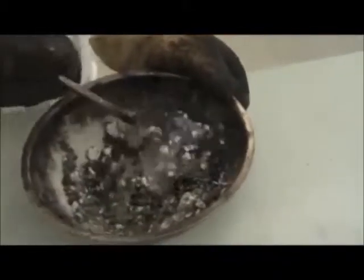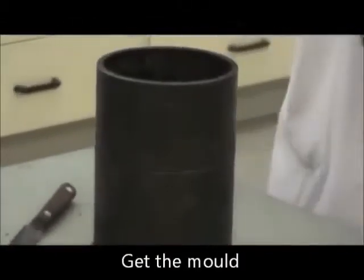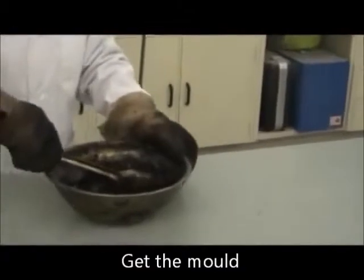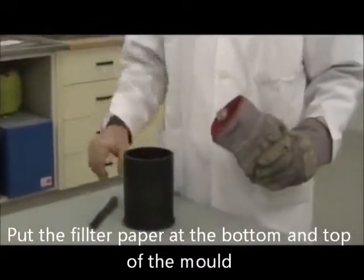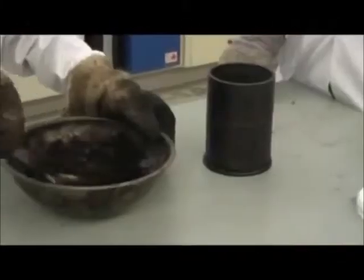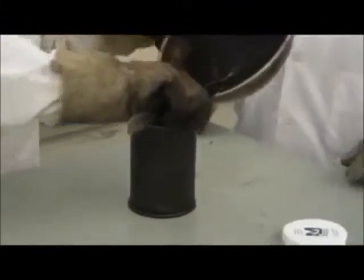One of your other group members can go and get the molds from the oven. When you have the hot mold, you put a paper disc in the body of the mold. We place the mixture directly in the mold, on top of the paper disc.